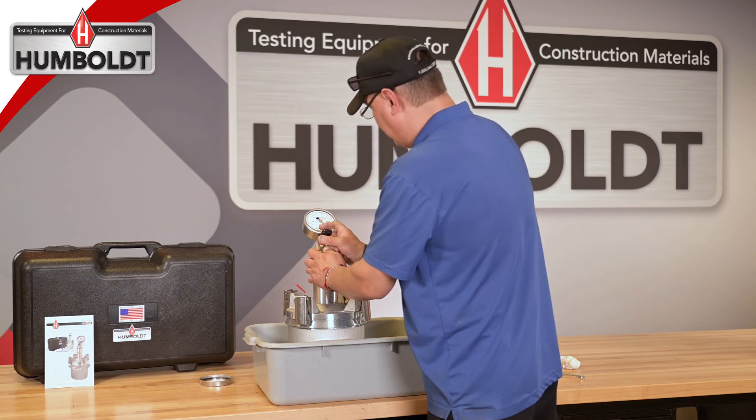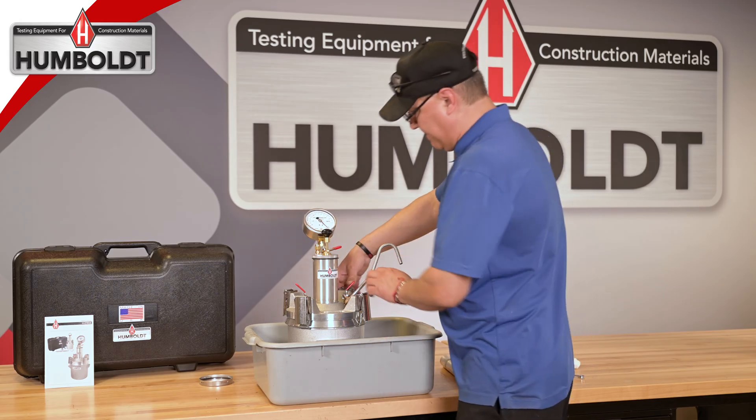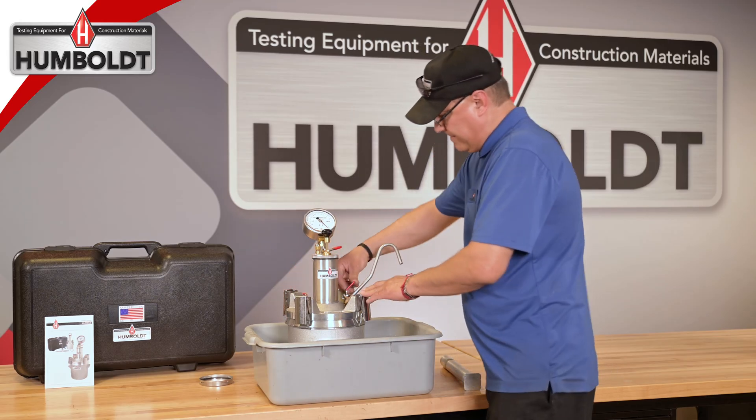Pump the pressure up to the predetermined initial pressure reading while you lightly tap the gauge until the needle reading stabilizes. Then close both pet cocks.